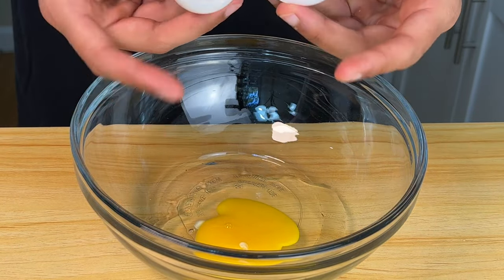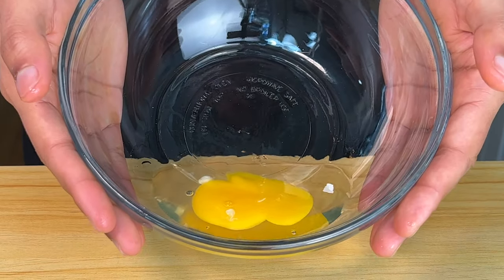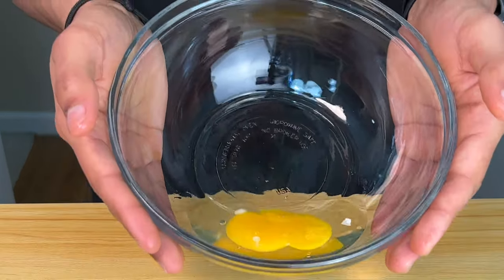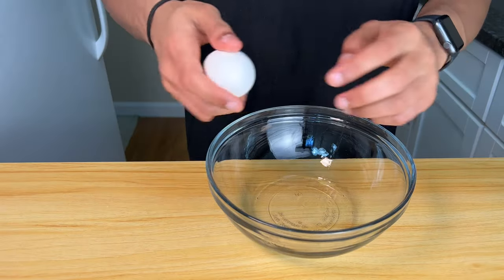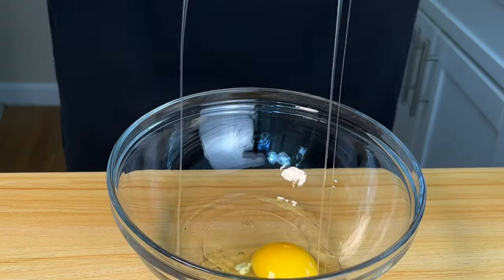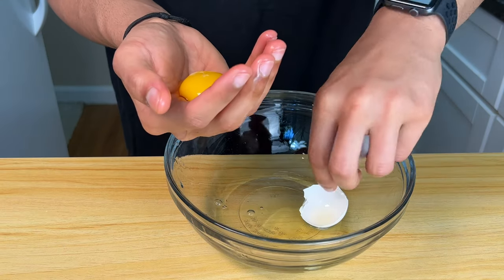Also, fat particles from your hand or oil, or anything you made the previous time using that bowl — anytime fat gets in the egg white, it won't whip up. Let's try again with a clean crack.